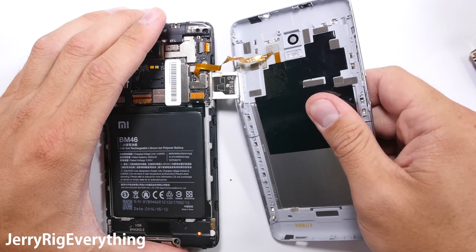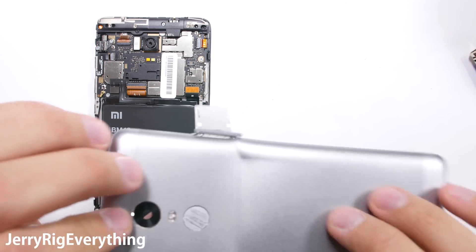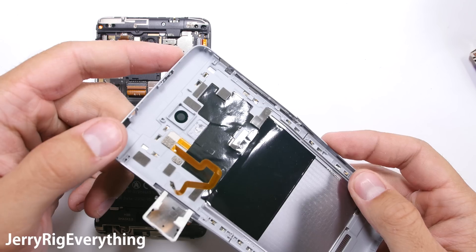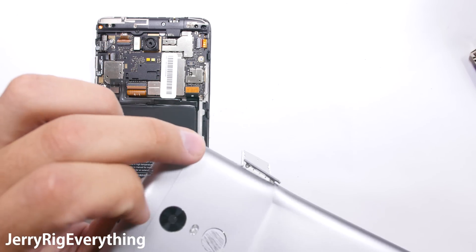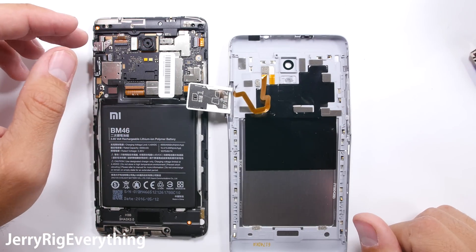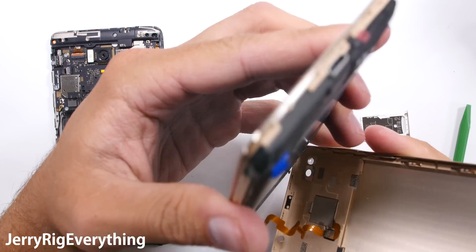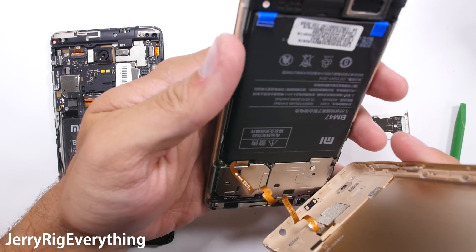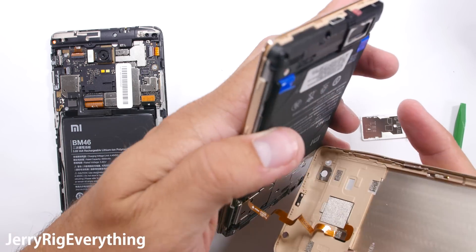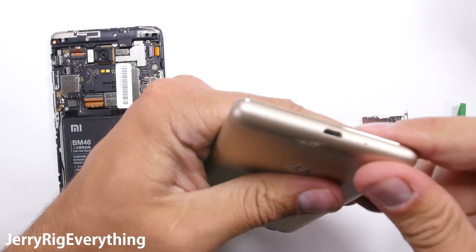I can see a few flaws that contributed to the demise of this device. The first is that there are zero screws holding the back panel to the mid frame, which means the whole back side of the phone is just a cover instead of a structural component. If Xiaomi added 3 or 4 screws from the back panel into the mid frame, the test would have had a very different outcome. Even though the regular Redmi 3 has the same basic design, it survived because it is a smaller phone with less surface area — kind of like how a brand new pencil is easy to snap in half, but a short stubby pencil is very difficult.